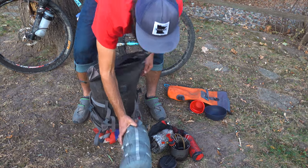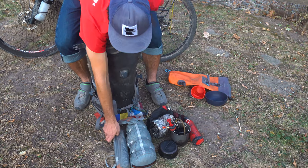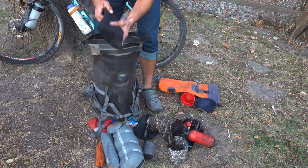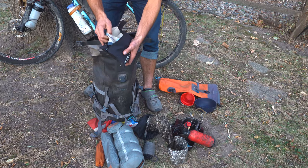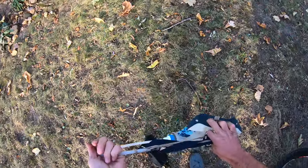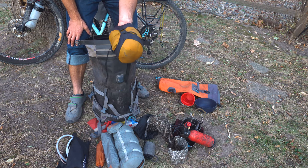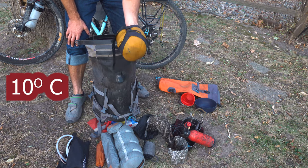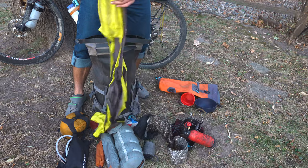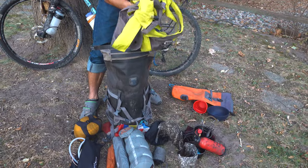Next item is my tent — a Big Agnes Copper Spur Ultralight in the bikepacking version, which means the tent poles are shorter and really nice for packing wherever you want. Stakes are packed separately. I also have my water filter in here — a three-liter gravity filter system. I like it a lot more than a pump system: it's quicker, easier, and I can use the three-liter bag for extra water storage if needed. Here's my sleeping bag — a lightweight bag, rated to probably 50 degrees Fahrenheit. Normally inside my sleeping bag I keep my sleeping pad packed — a Sea to Summit ultralight sleeping pad. It's comfortable enough; not super comfortable, but I can sleep on it.